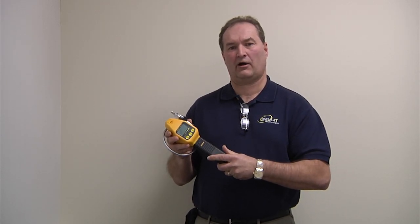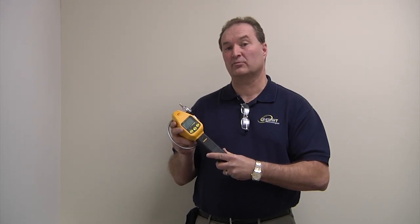Hi, I'm Scott Kleppe, President of Sensit Technologies. Today we'd like to do what we consider to be our quick start for the Sensit Gold G2 product line.